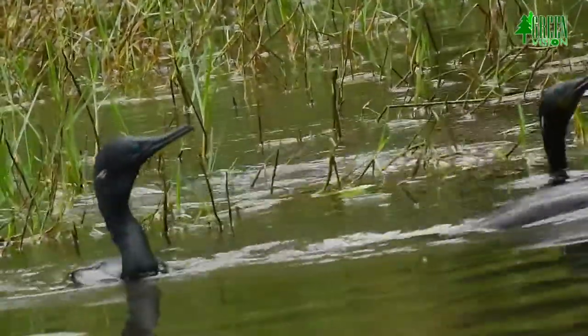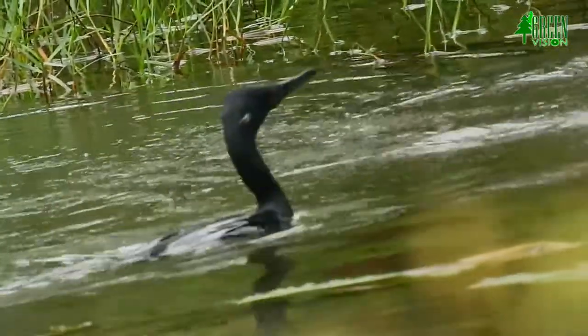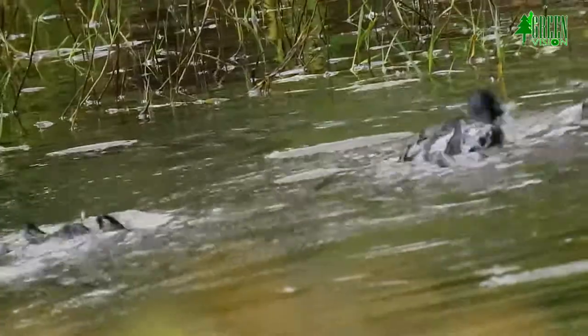The Indian cormorant is a medium-sized bird, measuring 60 centimeters in length and weighing 600 to 800 grams.